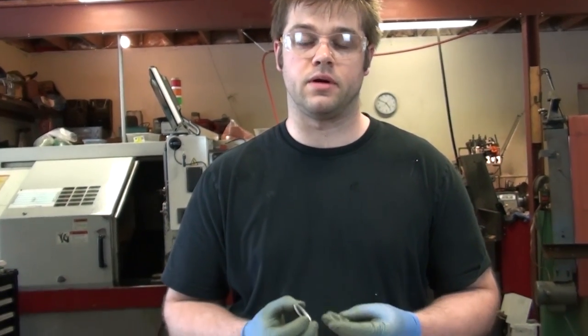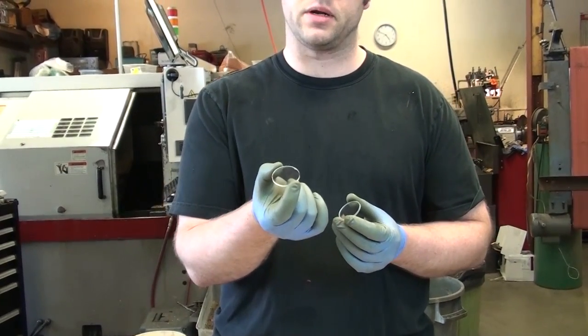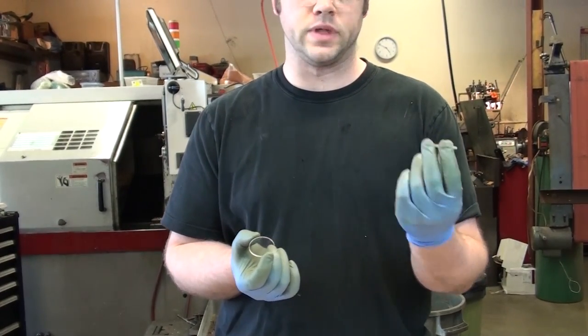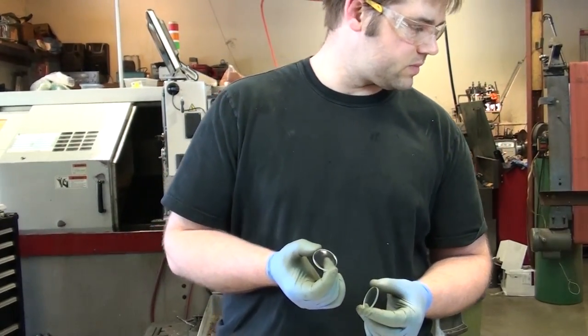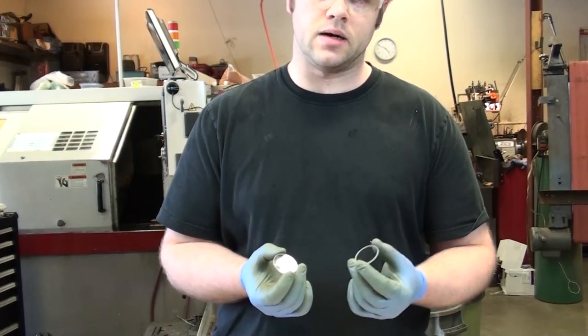Hi there, Jordy from Focusworks here. Today I thought I would do a comparison demo of our new 38mm kicker lens we're spinning tops on, compared to a regular $2 lens with a 500mm focal lens. It's a little on the flat side, kind of hard to spin on.